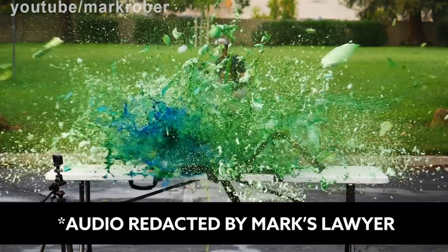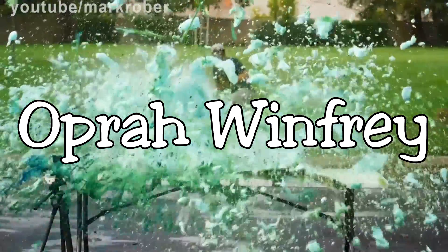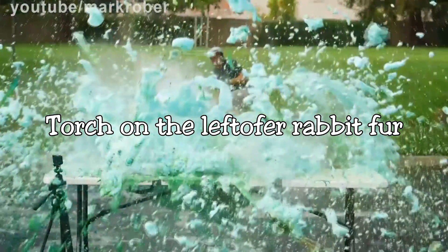You start with 2016, once that mixes you're gonna... Oprah Winfrey, no torch on the leftover rabbit fur and you're good to go. It has nothing to do with Oprah Winfrey or rabbit's fur, by the way.